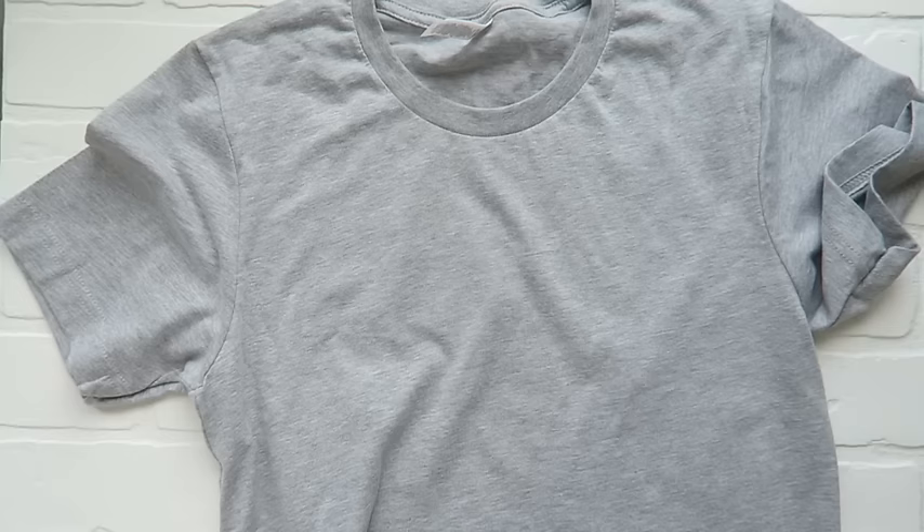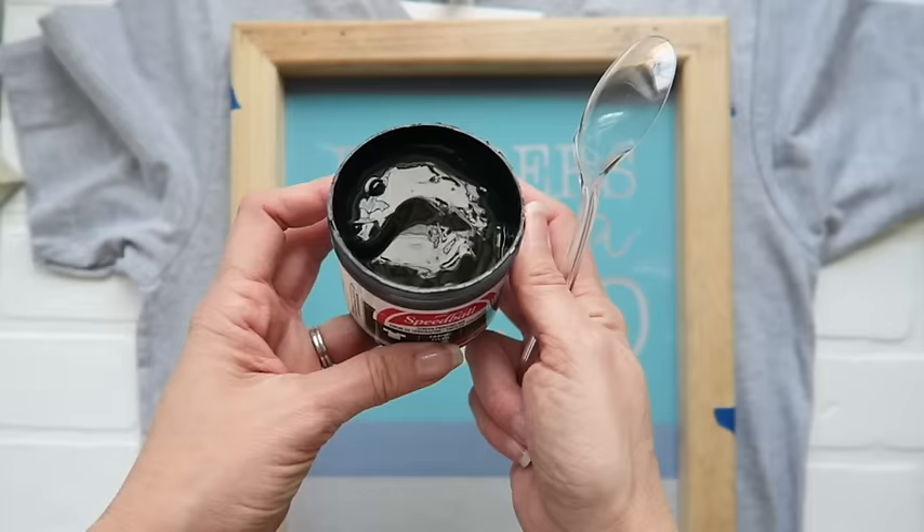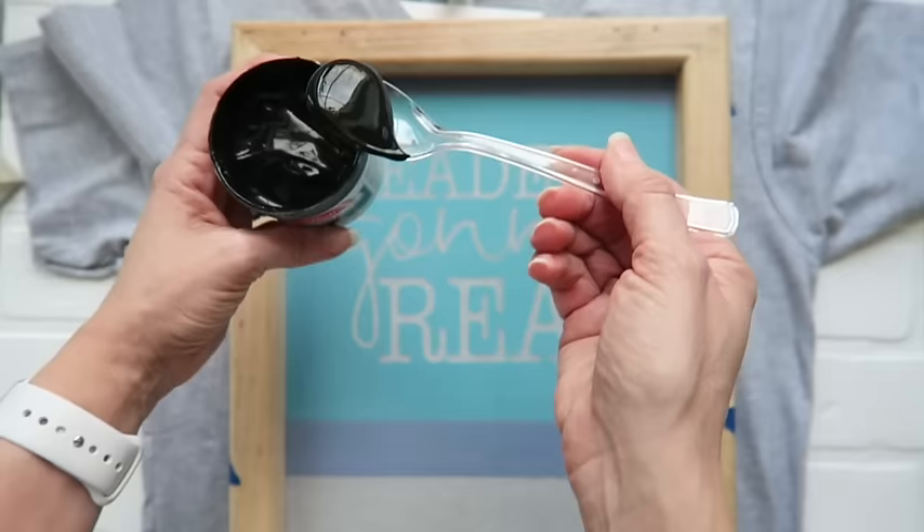Now that your screen is prepped, we are ready for the magic to happen. As a precaution, you'll want to put a piece of cardboard or poster board inside of the shirt that you are working on, so that the paint will not bleed through. Next up, you are going to take your screen and place it where you would like your design on the shirt. Then you are going to take your screen printing paint — I am just using black — and generously place it at the top of your design.